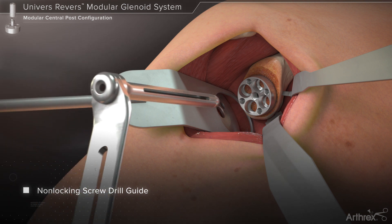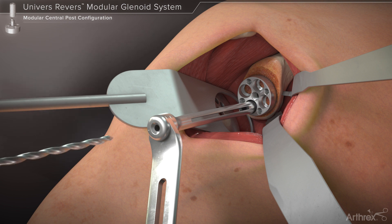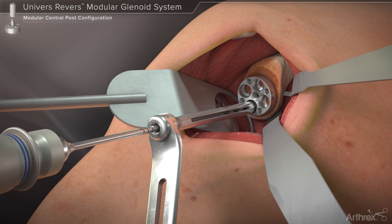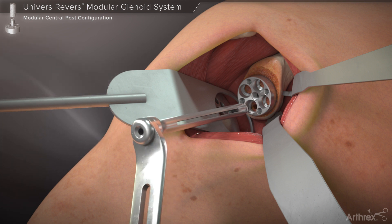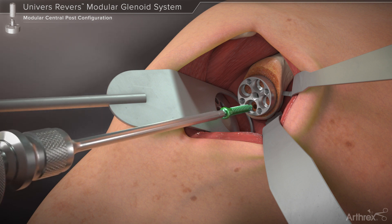For non-locking screw preparation, the variable angle non-locking drill guide is inserted into a peripheral screw hole and directed toward the desired screw trajectory. The 3 mm drill bit is then used to create the hole for any peripheral screws. The number on the drill bit shaft should be noted as they indicate the length of the peripheral screw to be used. The drill guide is removed from the base plate and the screw is inserted using the hex driver until it is fully seated within the base plate.